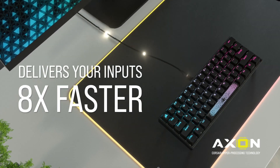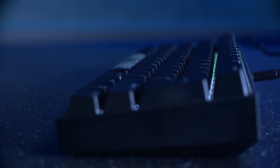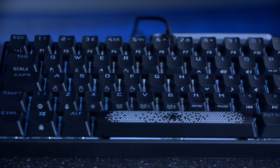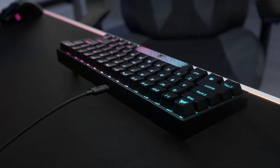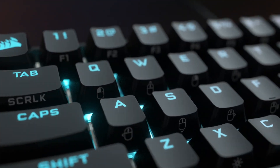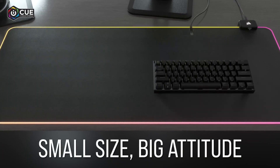To get the fastest response from this keyboard, Corsair have added their Axon hyper-polling technology, something that we have seen before in other keyboards in the Corsair lineup. Where many keyboards have a maximum polling rate of 1,000Hz, this technology enables Corsair to reach up to an impressive 8,000Hz hyper-polling. In short, this enables keystrokes to be input in as little as 0.125 milliseconds.